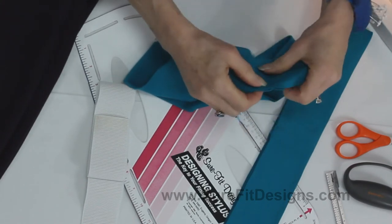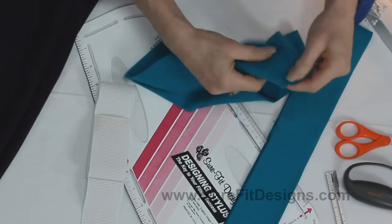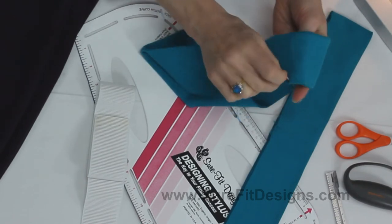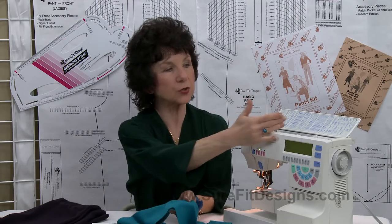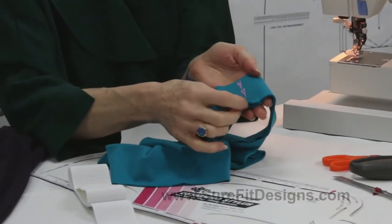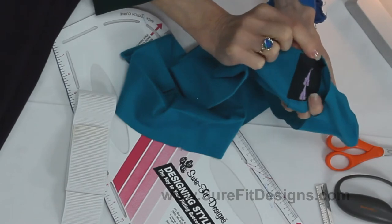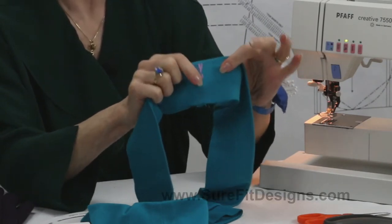Take a little piece of stabilizer or iron-on interfacing just to stabilize that area, then take this to the sewing machine. You're going to be sewing right here — choose one of your decorative machine stitches. My sample looks like this; it's done in a totally opposing color so that when you pull your pants off the hanger, you can see it right away. It's been totally stabilized and now you know exactly where the center back and the back of the pants is.